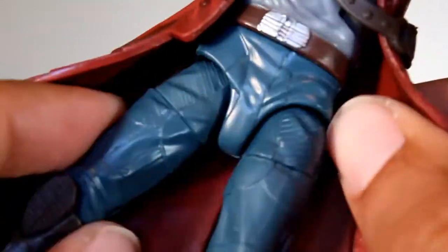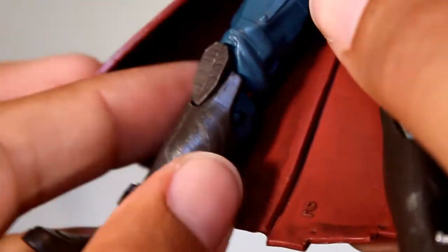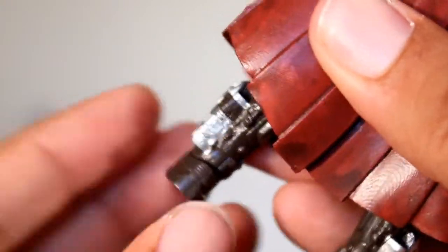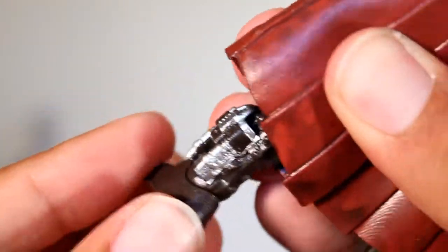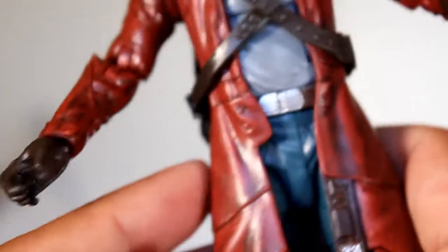It doesn't really do that much. Good range of motion though in the legs — legs swing out forward, you've got the mid-thigh cut, double knee joint. I love double elbows and double knee joints. And what I really love with toys in the last year or so is not only the hinged foot, but the swiveling, which allows you to stabilize the foot more. I think that's a great touch and works out really, really well.